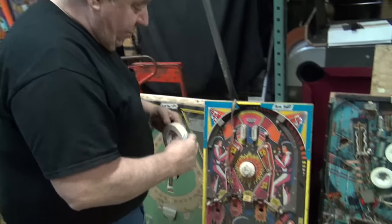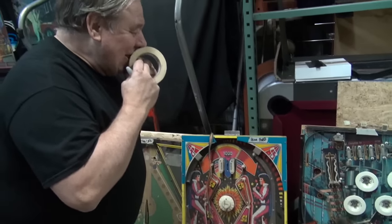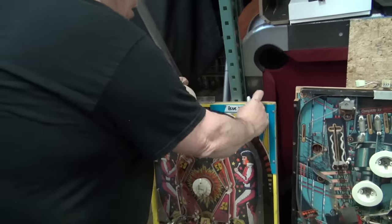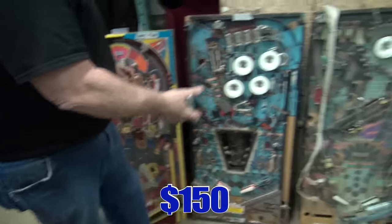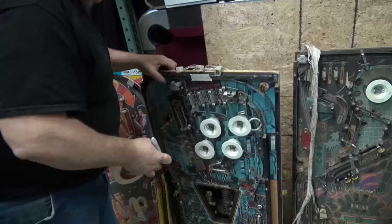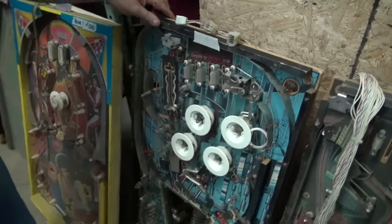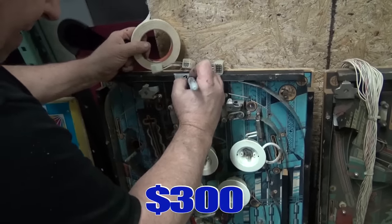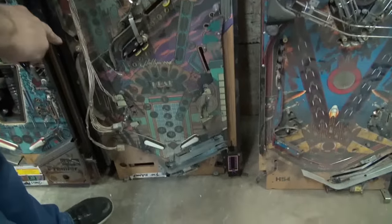I'd rather have you come and get it. This is the Elvis one — $150. There's a lot of parts on it. Here's a Genesis. Now, it has the motor in it. It's got all this crap on the back, even these two boards — the multiplex boards. So I'm gonna lower it to $300, because it's a great parts piece if you need it. This Hollywood Heat has some plastics on it — not a whole lot. I'm gonna sell it for $150 now.